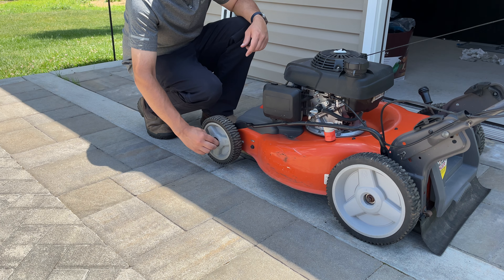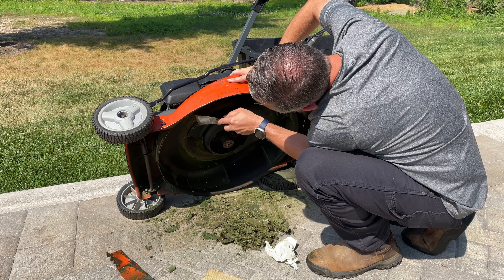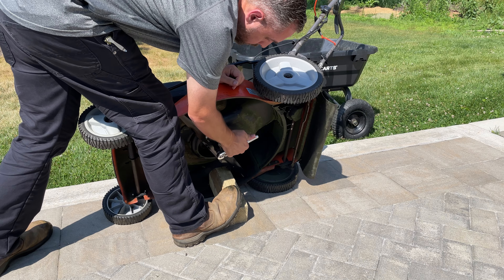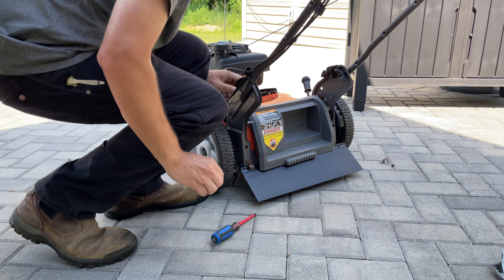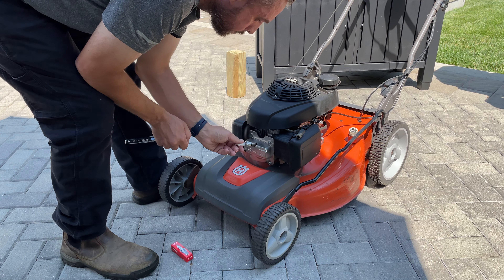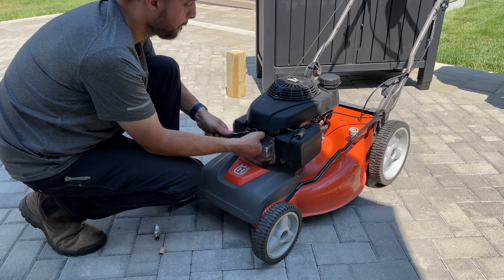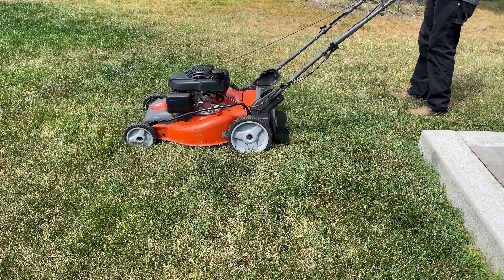Front ones have been replaced. So changing out the ball bearings fixed the issue for the loose tires. Now that that's done, I'm going to clean up the mower a bit. Change a few parts, starting with the new blade, rear skirt, spark plug, and air filter.